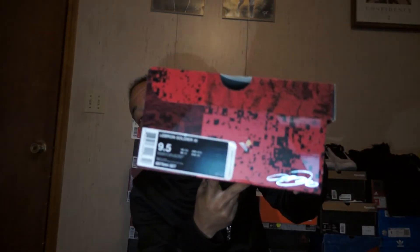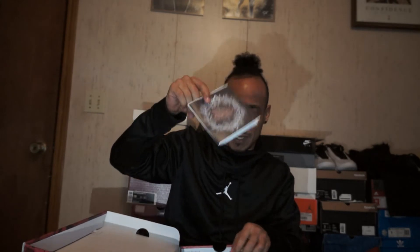It's right here - LeBron Soldier 11s! Ayyy! I got some Soldier 10s but I was thinking about getting the 11s and never got them. My brother got the Christmas card in there - 'Made it Merry, Merry Christmas, lasts all year, thank you.' I appreciate that, man. I will be keeping this like I keep all my cards and stuff that people give me. These Soldier 11s are dope right here - I appreciate it, brother.